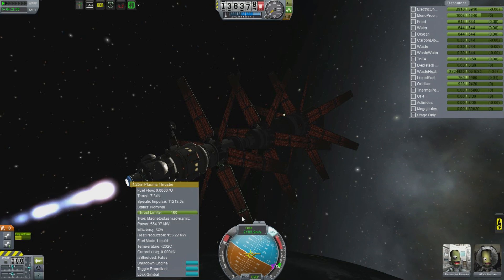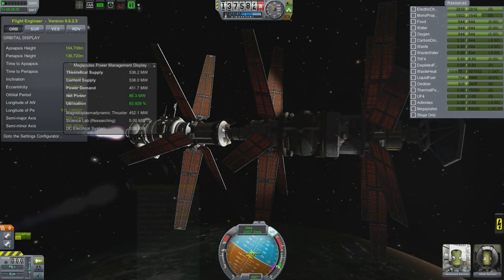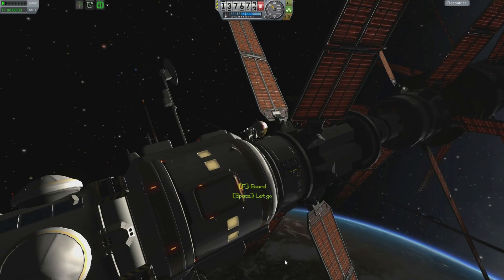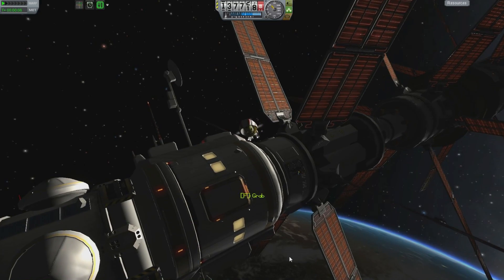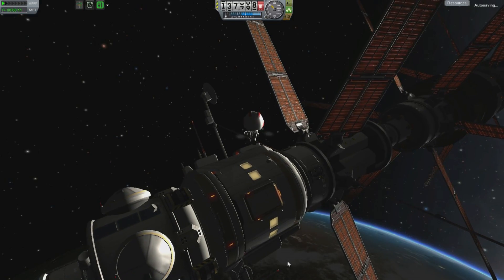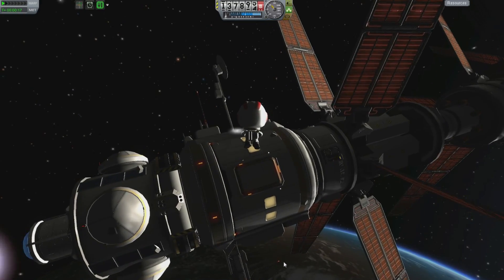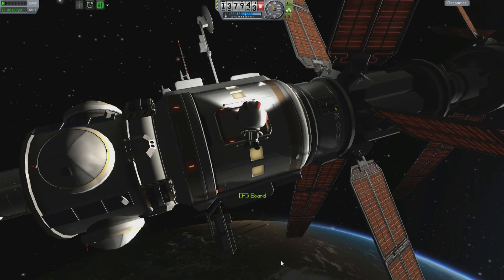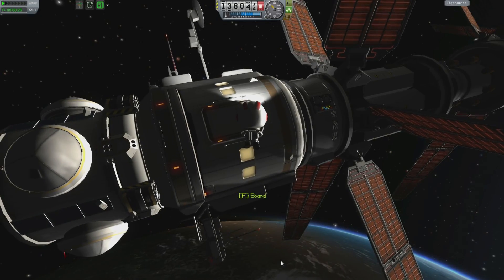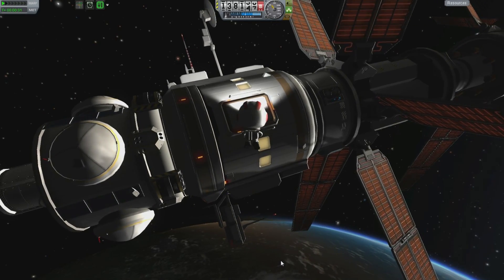This is using liquid fuel and it's giving me a specific impulse of 11,213 — that's better than an ion engine. Look at that massive thrust. I've got that engine running at more or less full power and I'm getting Arlick out of the crew can so he can fly around in space while this thing is accelerating at a rather slow rate. Let's try and get ourselves stationary and watch the acceleration happen. Just going to let the thing accelerate — that's not me doing it. That is a spacecraft accelerating past us ever so slowly.